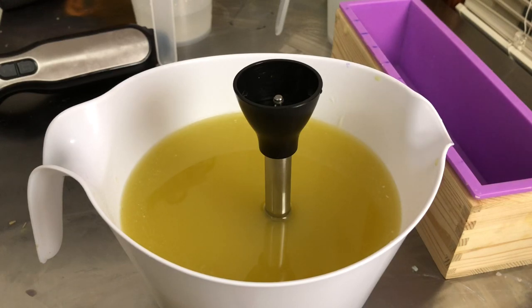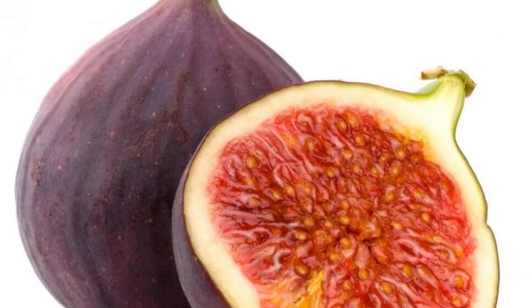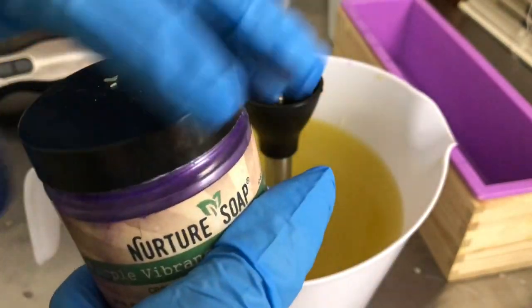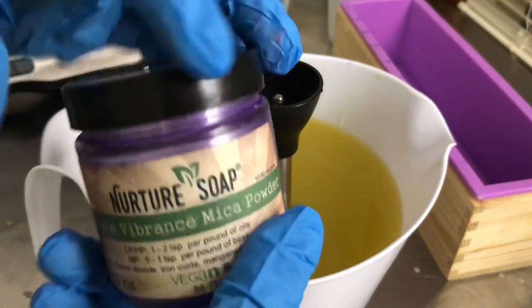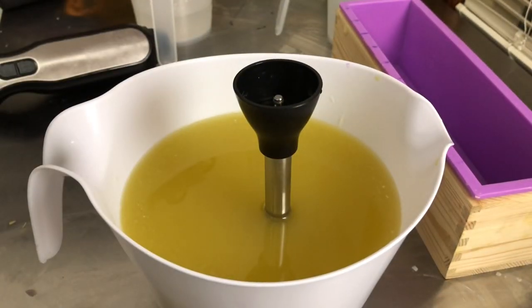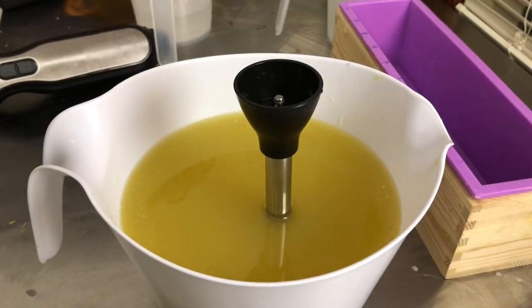I've never seen a fig in person — I'll put a picture on screen — but they have a purplish skin, which I didn't expect. So my plan is to use some Purple Vibrance mica, which is the absolute best purple. It stays purple, doesn't morph into gray or turn blue. To darken it up a bit, I'll also add some activated charcoal to that purple. I think I'm going to do a drop swirl, though it may turn into an in-the-pot swirl.